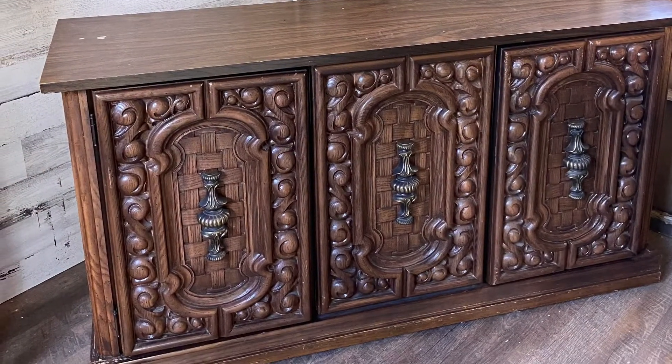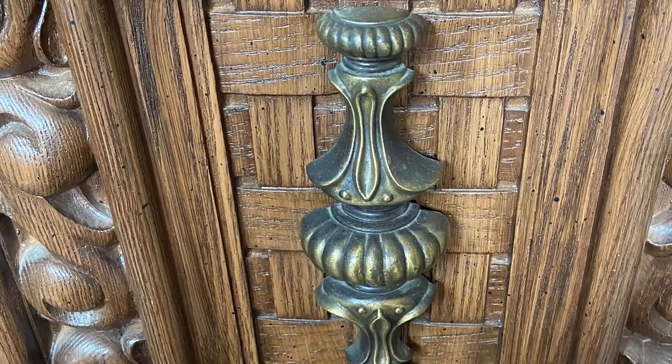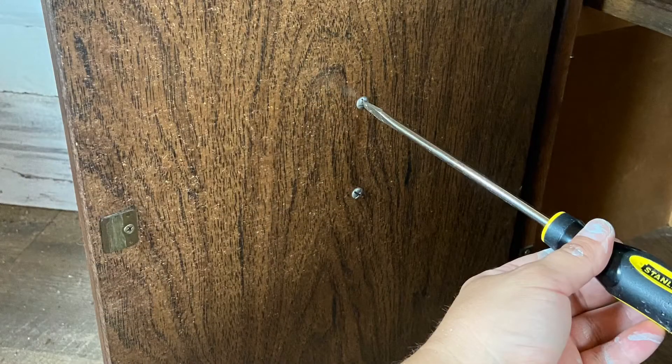It all started with this vintage style cabinet. I love the details on the doors and the great chunky hardware, but I hate the color, so obviously I'm going to paint it. I first take off the hardware.